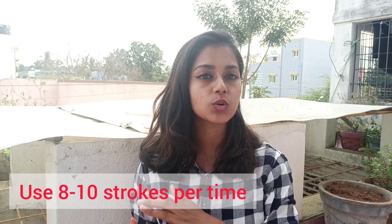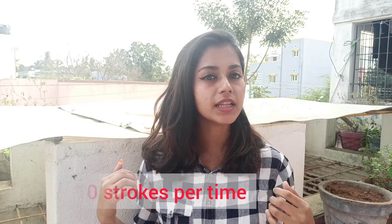Our hair breaks over and over — it has a tendency to break. If you have dry hair or colored hair, you can use gentle long strokes. If you use dry hair with harsh and over-pressure combing, there will be many chances your hair will fall.